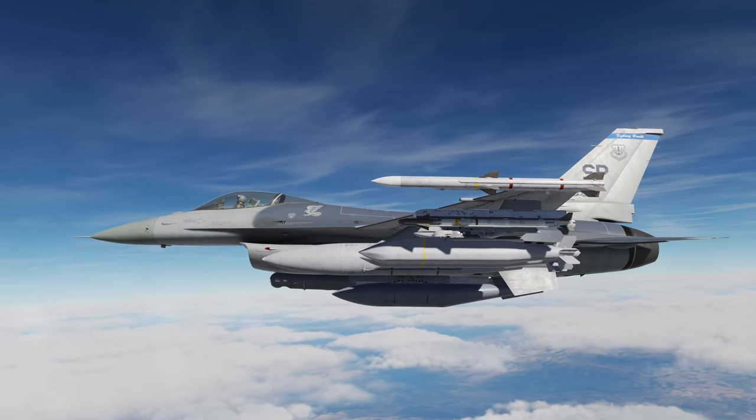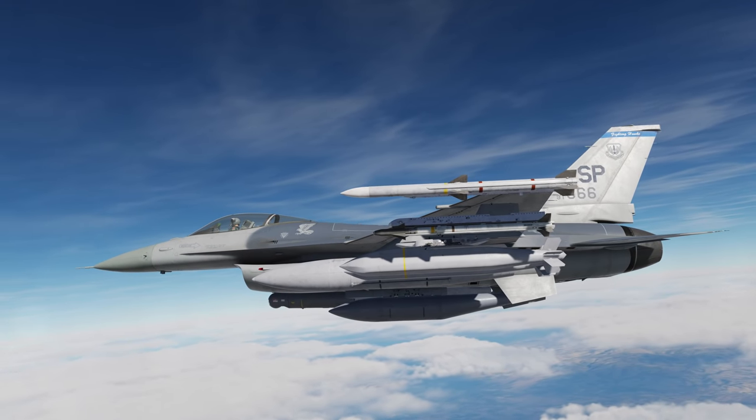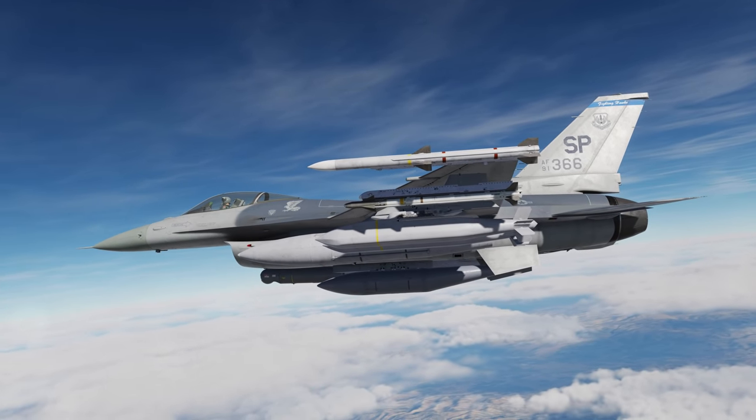While there are also B and C versions, the United States Air Force only operates the A version. Let's get started.